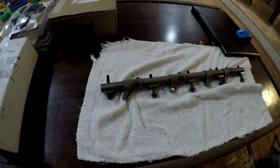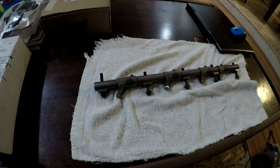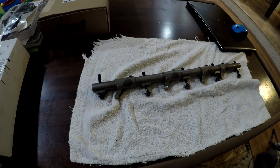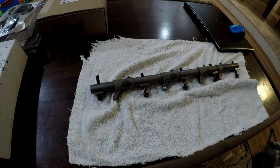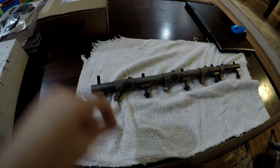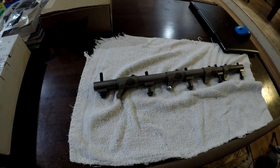Hello everyone on YouTube. Thank you for tuning into my channel WDT High Performance. Please hit like, please subscribe to my channel, and please hit the bell icon for more notifications for the 2013 5.7 Hemi engine build.